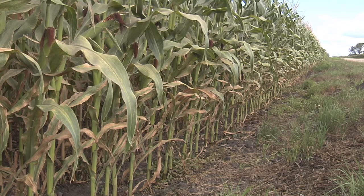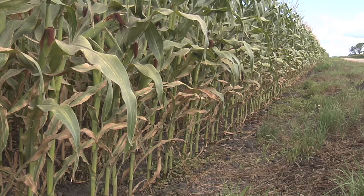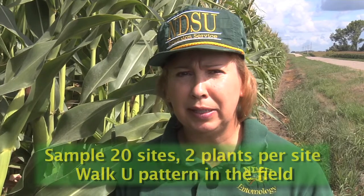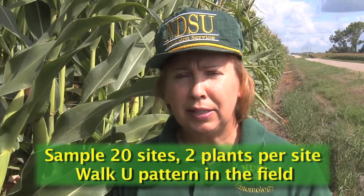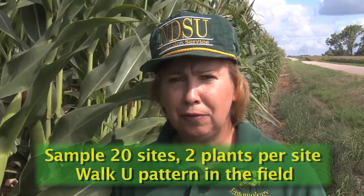After you check the field edge and you've found spider mites, you want to continue to check the rest of the field by sampling 20 sites, a couple of plants per site, walking a U pattern through the field. Try to determine how far the mites have moved into the field. In some situations you may be able to get by with only spraying the field edges.